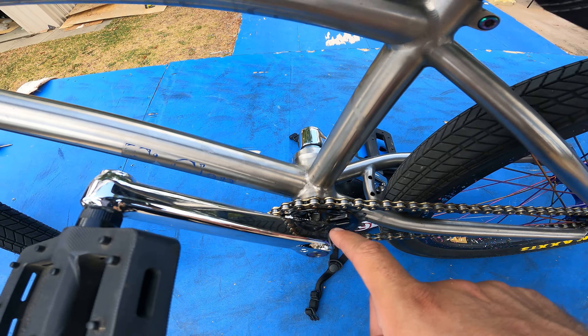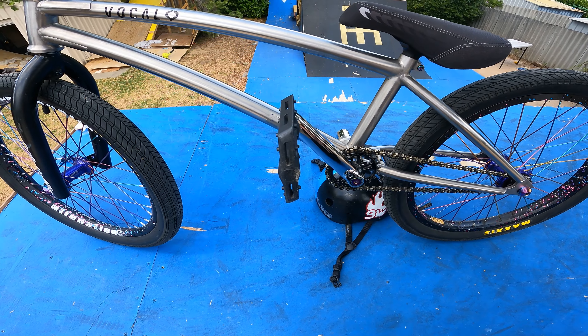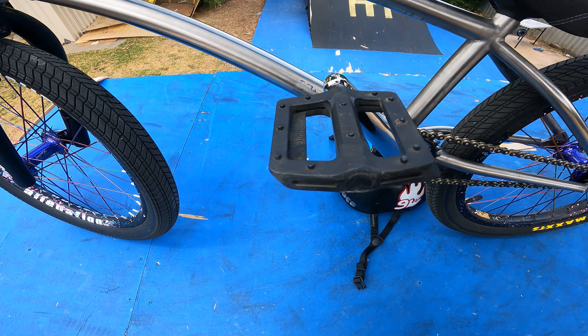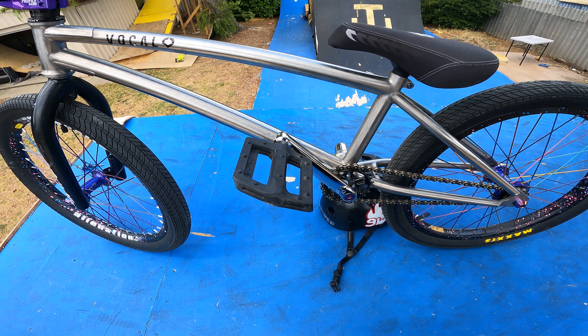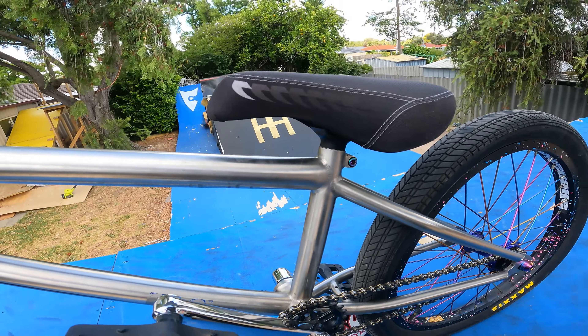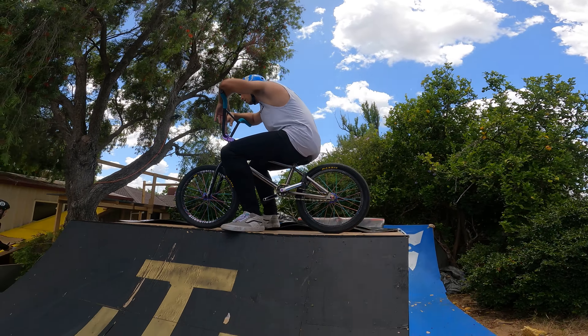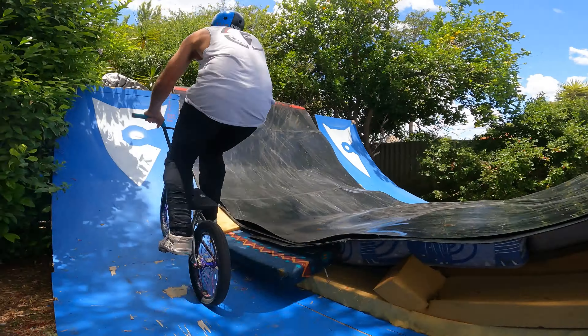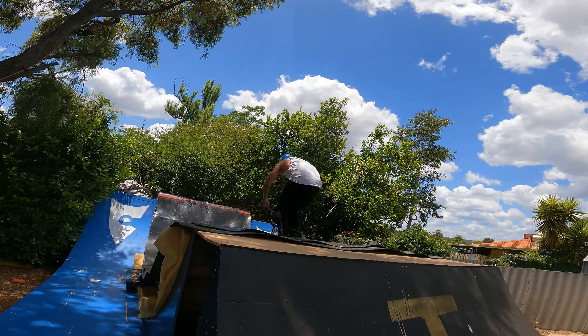I have an R34 Bush bottom bracket, which unfortunately you can't buy anymore because they went under. I've got Shadow Conspiracy pedals — I highly recommend these because they have a nice large platform but are quite grippy at the same time. And then we've got a nice Tall Water seat.